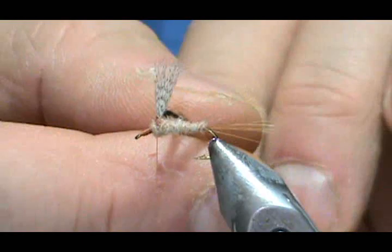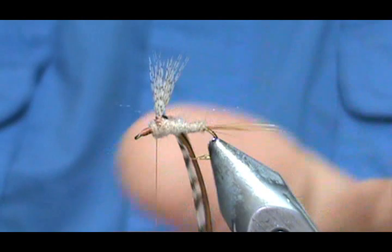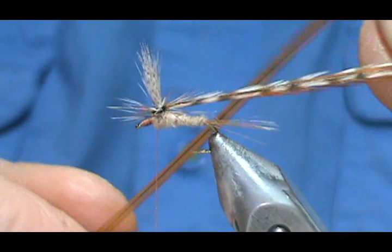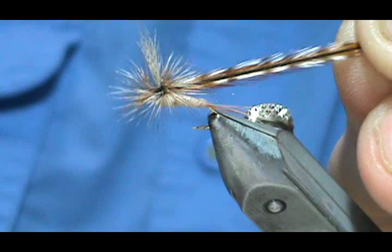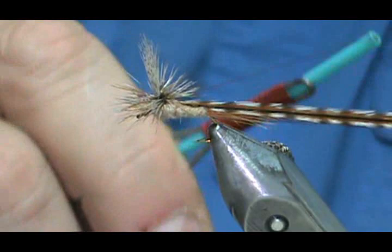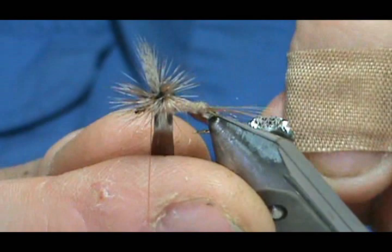I'm going to take both feathers at the same time, not pulling hard but gently, and put just a little bit of a crease in them so they're down. Now I'm going to wrap them — once, twice — and actually that's going to be enough since we have two feathers, which is like four wraps. Wrap it around the wing post, making sure you get underneath the hackle; give it three wraps there and snug it a little tight, just watch you don't break your thread. Take the cuticle trimmer and get rid of the excess.